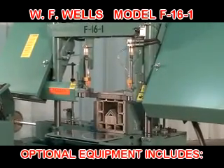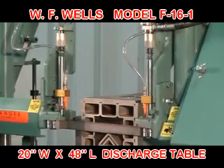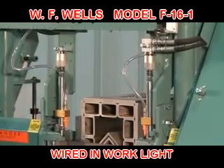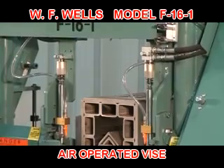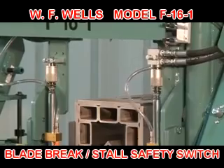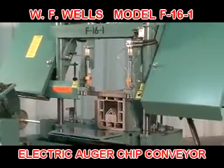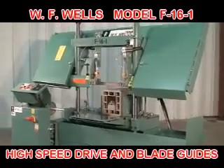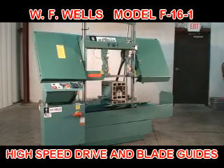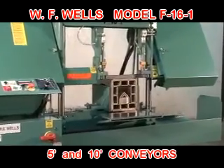Optional equipment includes automatic linked stop assembly, a 20-inch wide by 48-inch long discharge table with stock stop, a wired-in work light, air operated vise, air operated vise and hold-down combination, safety switch for blade break and/or blade stall, electric auger style chip conveyor, high speed drive with blade guides for blade speeds of 400 to 3000 surface feet per minute, and 5 and 10 foot powered and gravity non-powered conveyors.